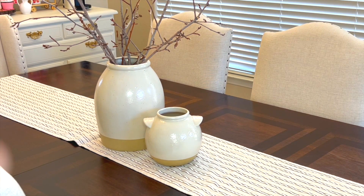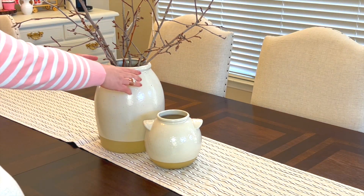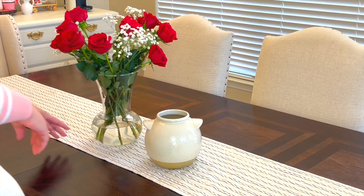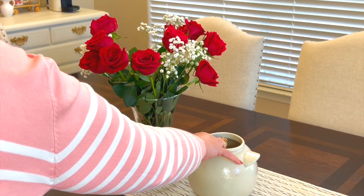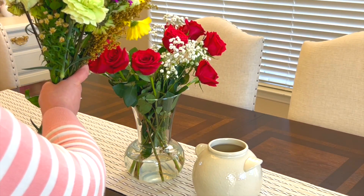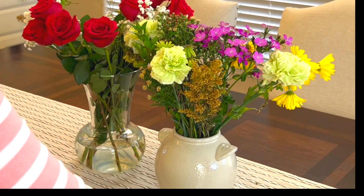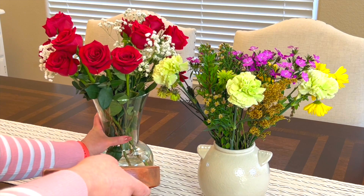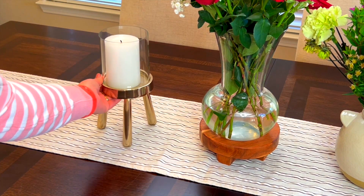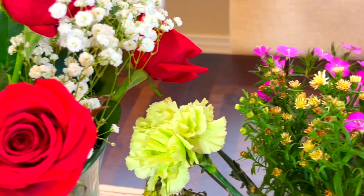Pasemos a mi comedor, que está casi exactamente igual como lo habían visto en el último video, pero ya es hora también de refrescar esta decoración. Simplemente voy a remover esta base y voy a estar poniendo estas hermosas rosas frescas naturales que me estuvo regalando mi esposo. También tengo estas otras flores que son un mix, un popurrí de varias flores, y se ven hermosas. Puse estos dos arreglos florales y sentía que le hacía falta algo al lado izquierdo, así que puse esta nueva vela que compré en la tienda de segunda mano, y me encantó cómo se ve.